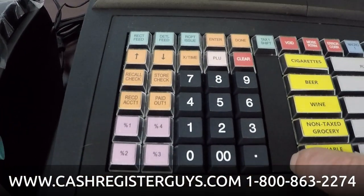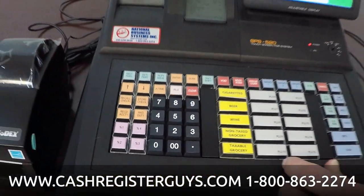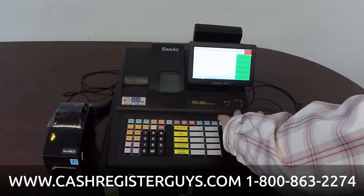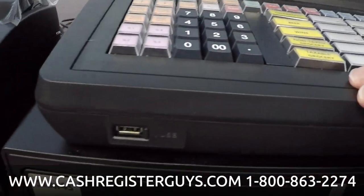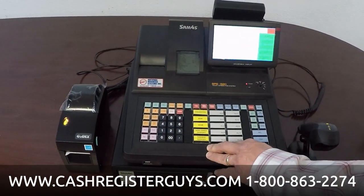If you'll notice, these are individual buttons and they're raised. The other version of this machine is the 520F. It has a flat keyboard with a big rubber overlay and a paper template under it. But this is known as the 520R or the 520RT — the same thing.